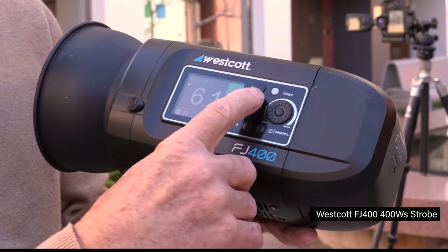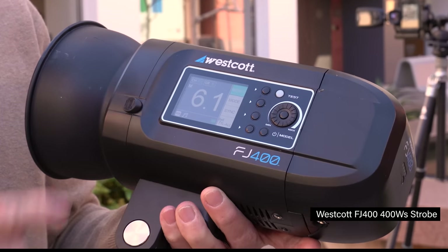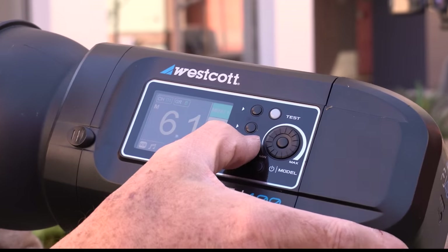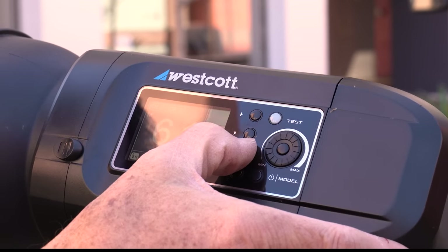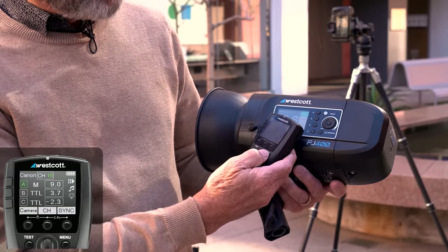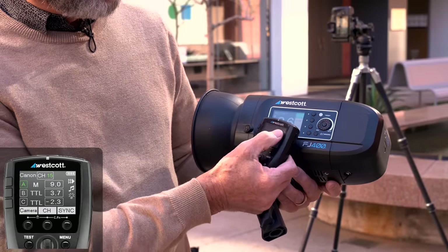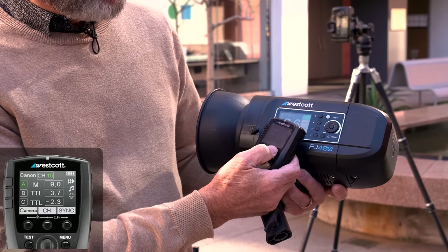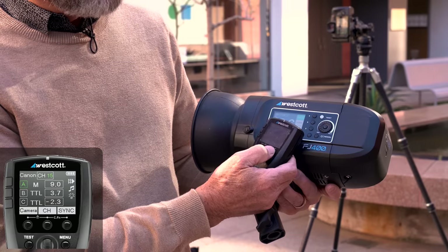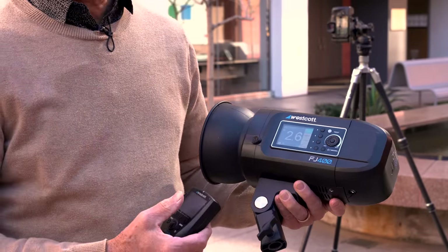Setting up the FJ400 is quite simple. In the first menu, you see sync — you hit sync and it goes from normal to an H with a flash icon, that's high-speed sync. Then set up the trigger: click on the trigger, go to sync, and click the little button at the top — it's set on rear curtain sync or high-speed. There's first curtain, rear curtain, and high-speed sync. Once I have both of these on, I'm ready to go.